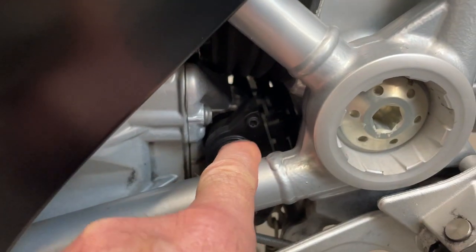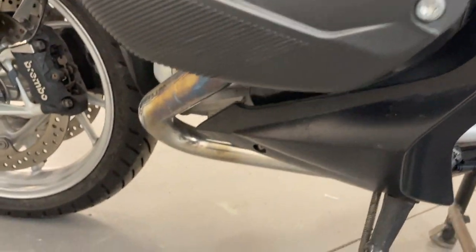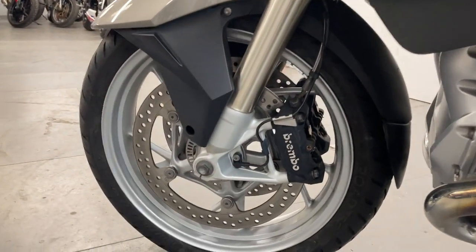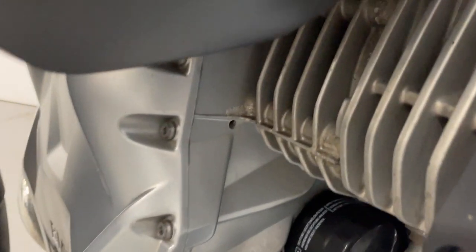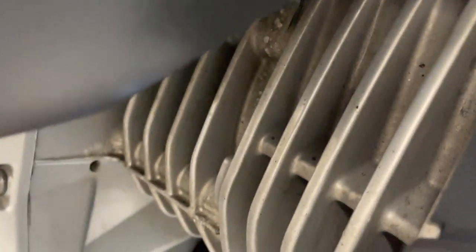It's got the quick shifter — see that there. Again, clean cylinder heads, clean downpipes. So cosmetically, very little to pick up on the bike. Through the front of those fins as well — if you look at a lot of other BMWs you'll see they are usually quite cruddy, but those ones are very good.